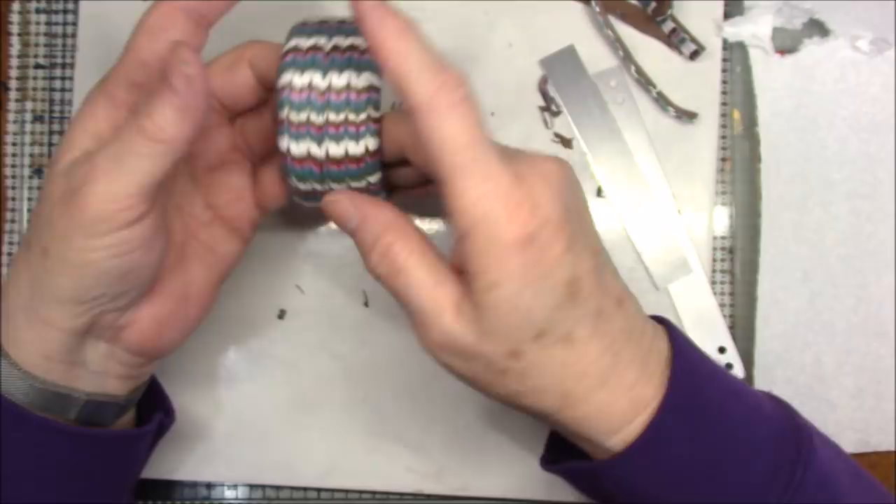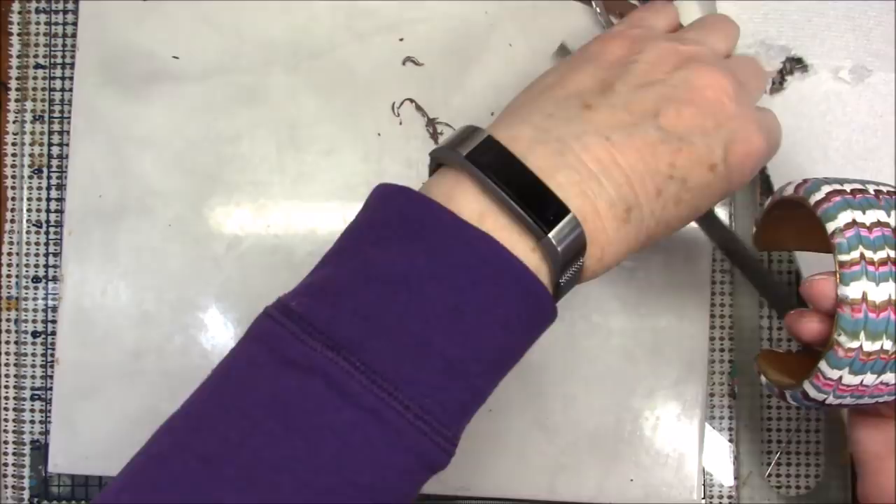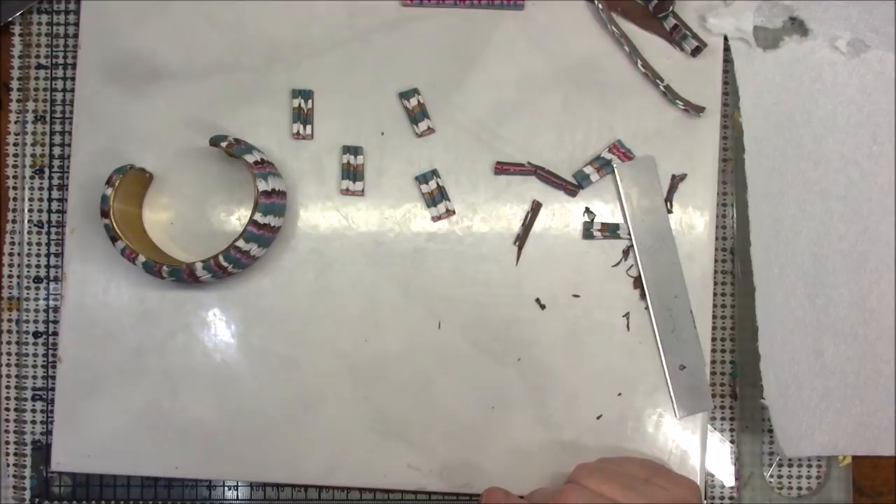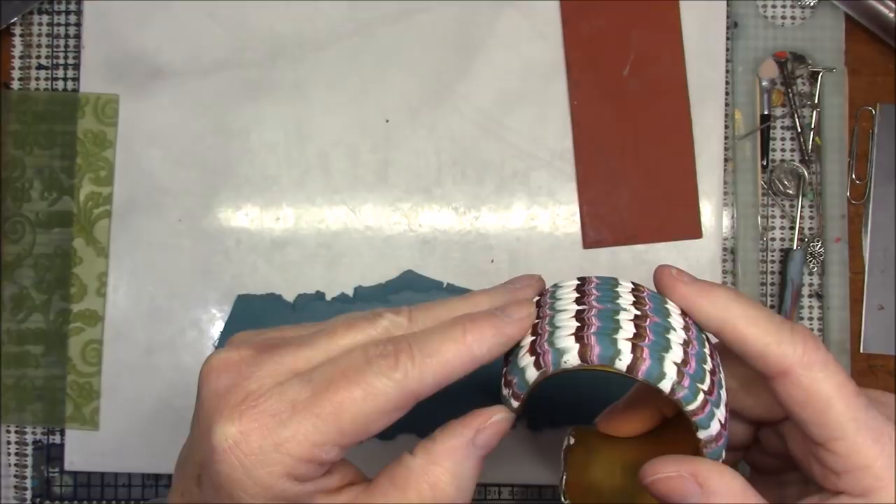There shouldn't be any fingerprints because I didn't really touch a whole lot of it. I'm going to bake this for an hour — you know me, I always bake my things for an hour. Okay, my bracelet is baked, and I'm going to just kind of bend this brass a little bit to get the clay loose.